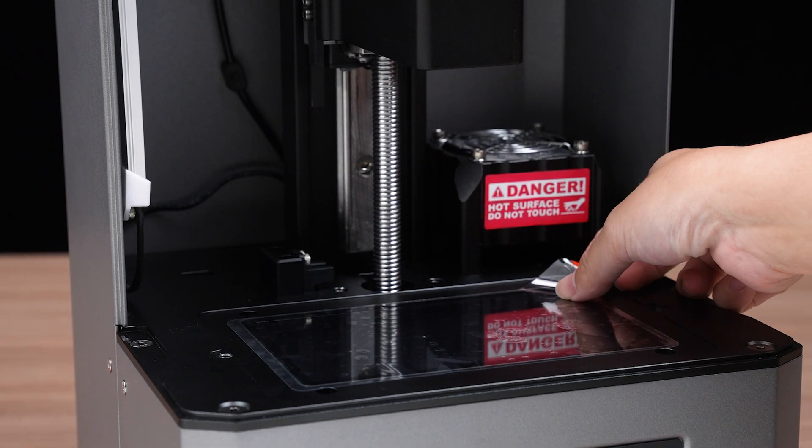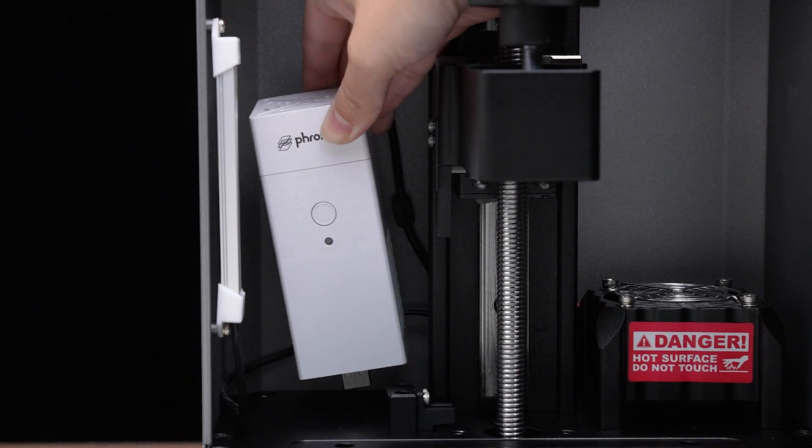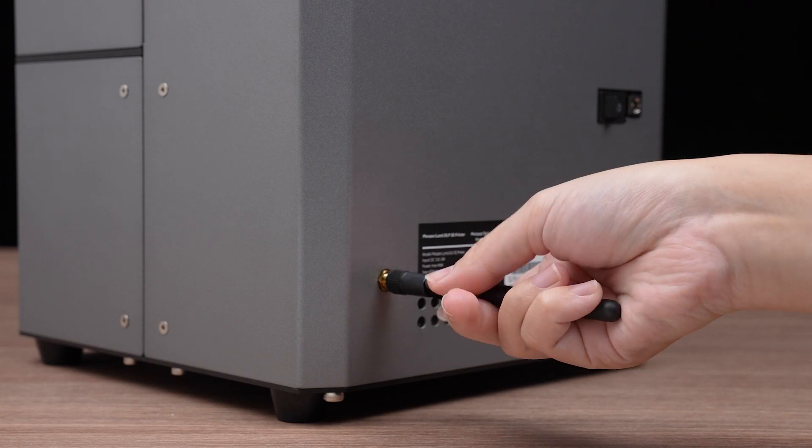Peel off the plastic protective film from the printing platform. Install the air purifier by connecting it to its designated port on the printer. Then take the antenna and attach it to the back of the printer.